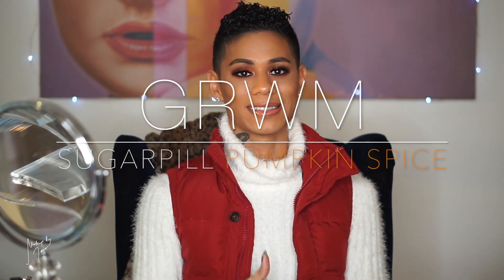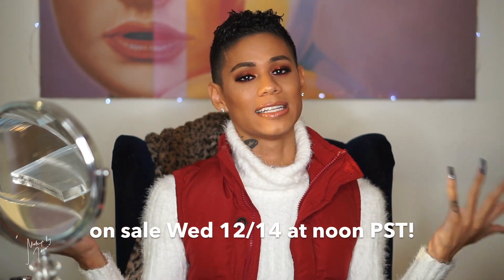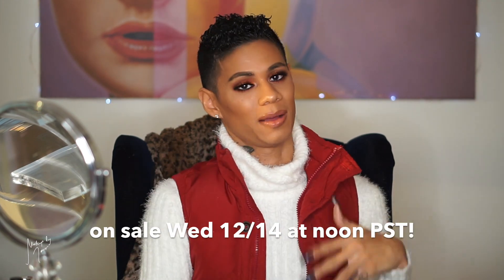Hey guys, welcome back to my channel. Today's video is going to be this really nice fall pumpkin spice inspired eye look. I wore this look in my last few videos — my Bratz video and the Nordstrom haul. I definitely wanted to film this look because this is a shadow from Sugarpill called Pumpkin Spice. It came out last year around Black Friday, limited edition, and I just saw on social media that they're bringing it back for December for the holidays. I definitely think you guys are going to appreciate it.